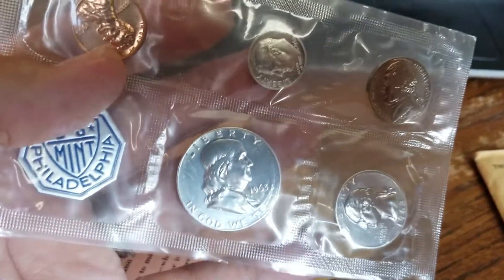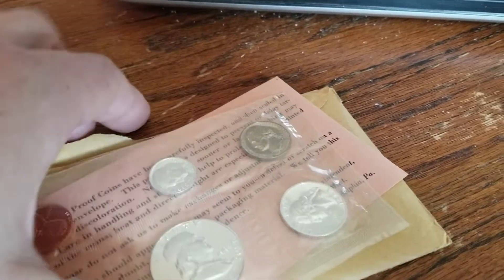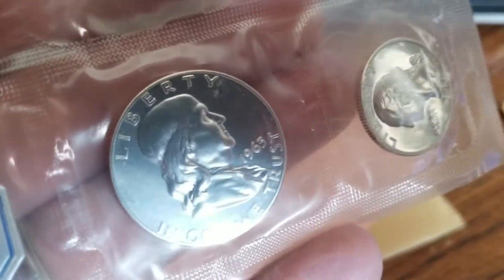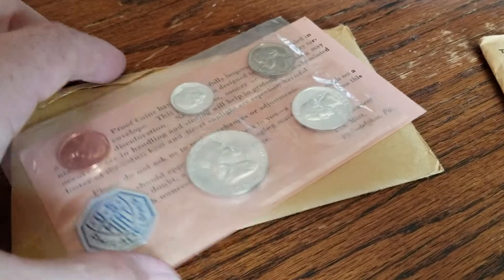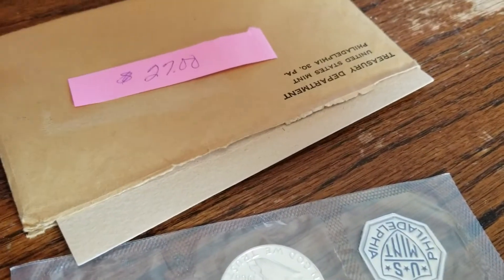This 1963 might be cameo — probably not. What's the risk versus reward for the 63? It's pretty common. You'd have to come in real close with a loupe, check all the high points. And if you get a high grade and it is a cameo, okay. But you're sending this coin out — it's going to cost you $20, $30 shipping, et cetera. And if it just comes back as a standard coin without the cameo designation, or even in a low grade, it's not worth it. You're actually losing money on it.